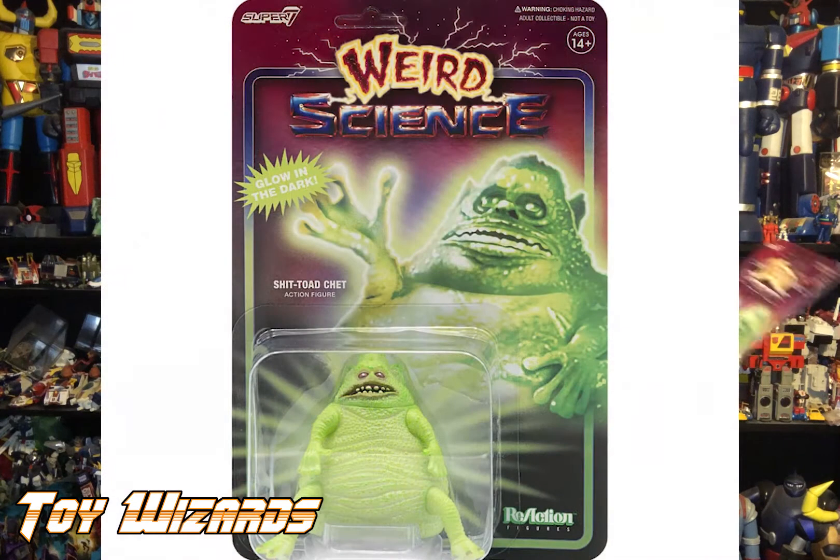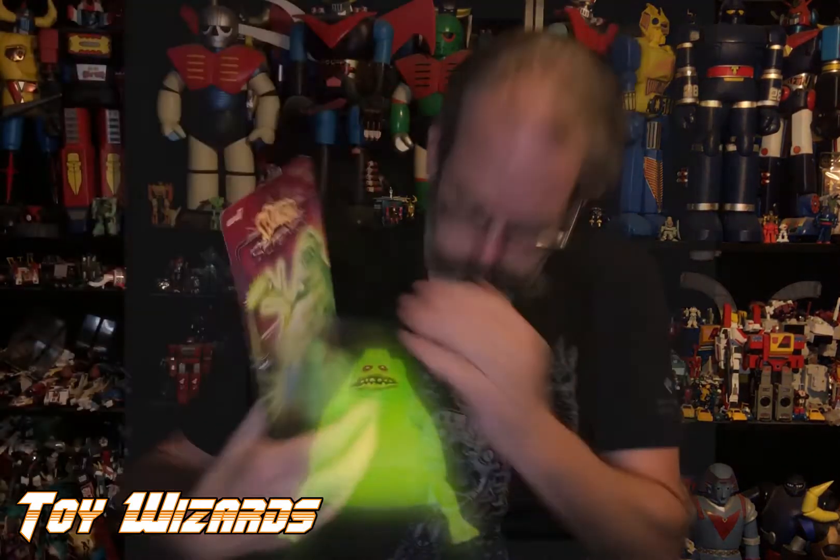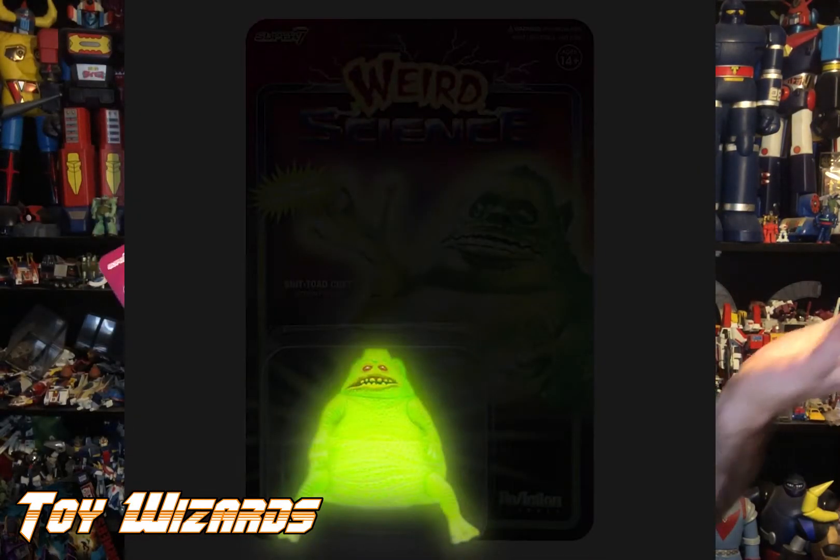What else is in my box of magic? Boom — Weird Science! This is Chet as his shit-toad — I always called him shit-frog but shit-toad works too — and this one glows in the dark. Weird Science is a new license they have coming out, just like Back to the Future 2 at Comic-Con where we got previews and could buy them early.